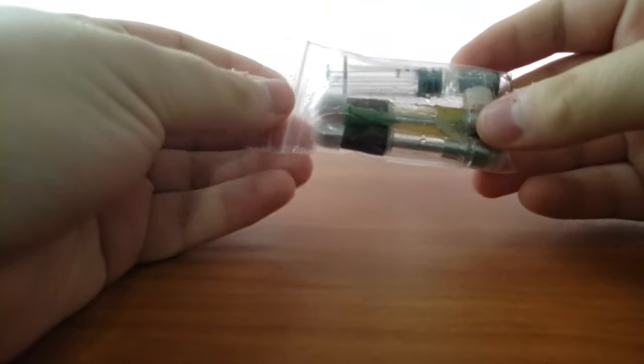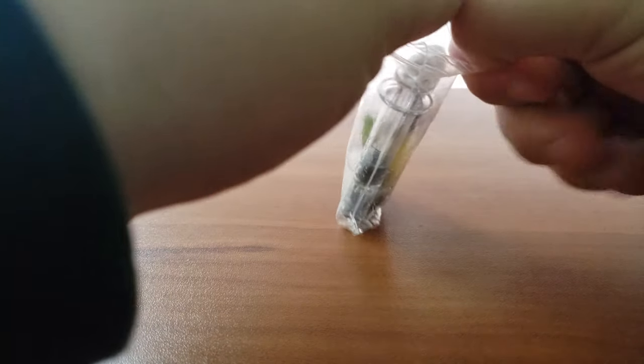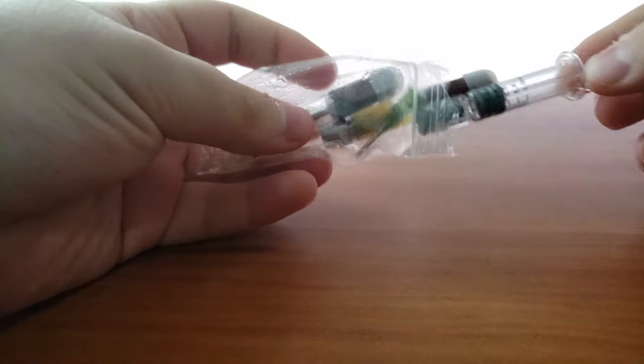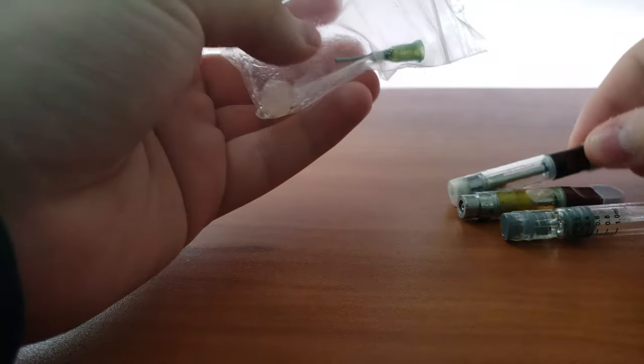Alright, so this is a short review for an order I placed with vapepartsmart.com. I ordered two C-Cell TH2 oil cartridges, one of which is currently filled with some CBD oil.